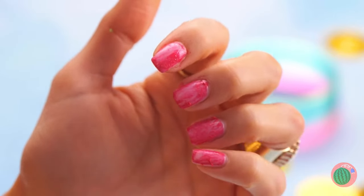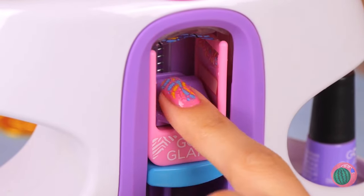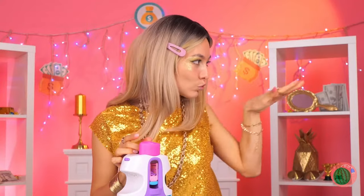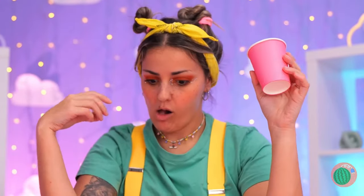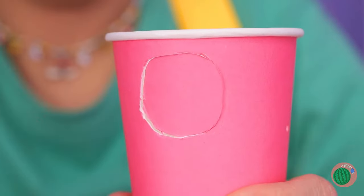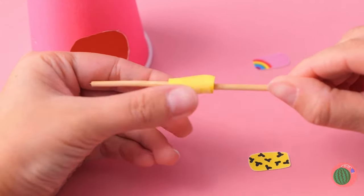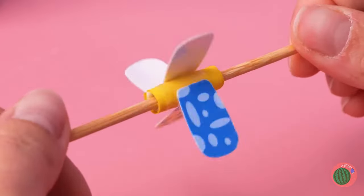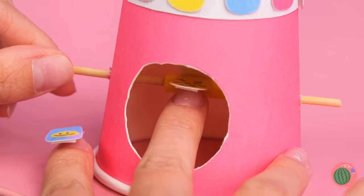Somebody needs a manicure. So let's use our glam nail studio — your nails get an instant makeover. Don't get jealous, get even. All you need is a paper cup. Poke some holes through it, roll up some paper and tape on a skewer. Now add some fake nails in a row, place it inside the cup. We've got one for each finger.